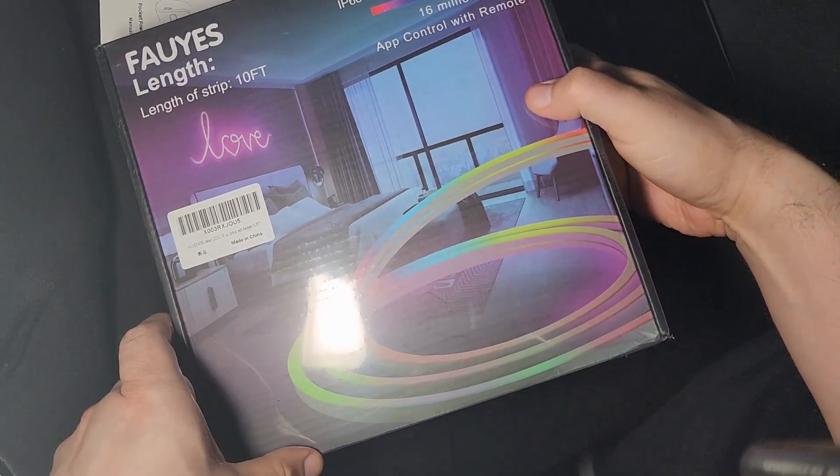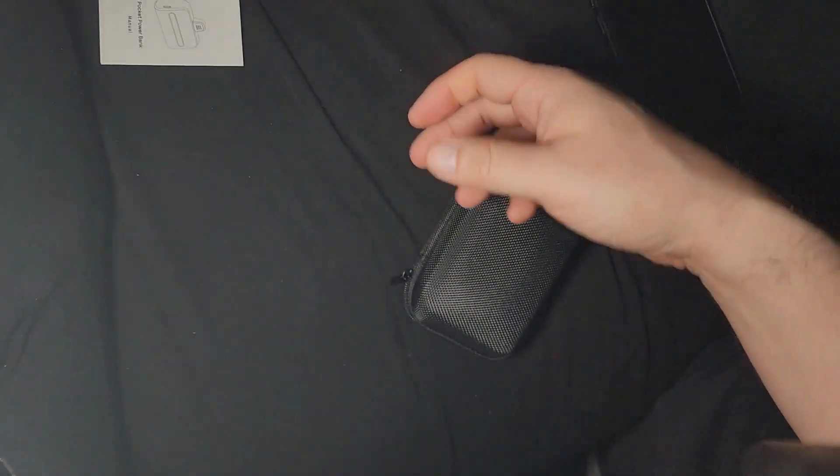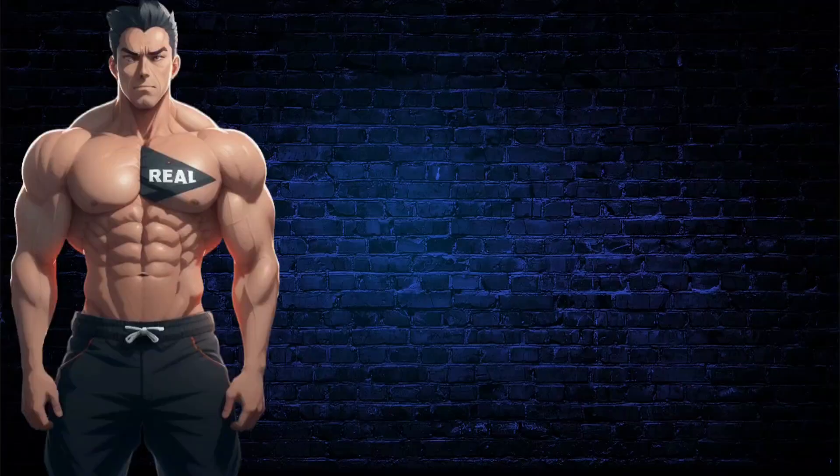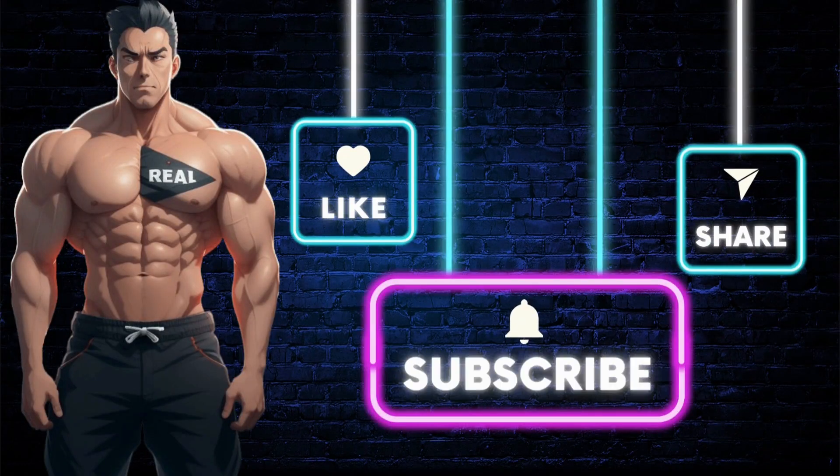My next video is going to be an unboxing of this LED light, so tune in. Click the link below to get this item, and don't forget to like, share, comment, and subscribe for more Real Deal Reviews.